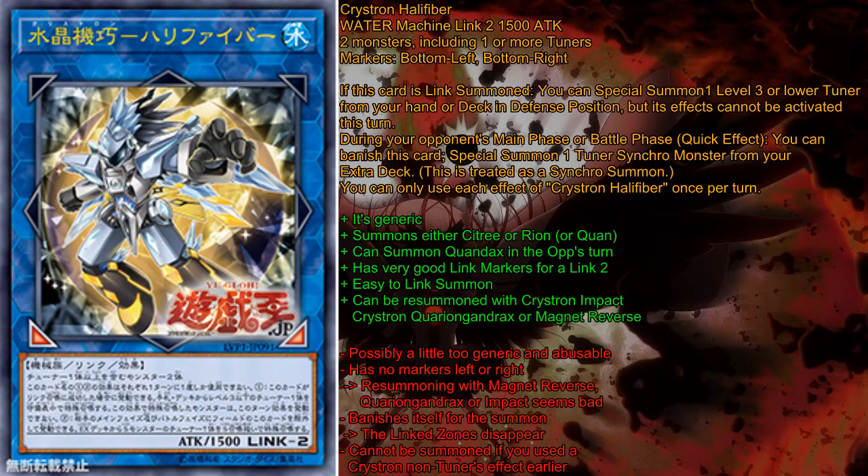I have said in the past that it's quite generic — it summons the Crystron Tuners and other decks — and I also said it's easy to Link Summon. It is incredibly easy to Link Summon. The big problem, however, is that even though this card is easy to Link Summon in most decks, especially now with Gofu being limited, Crystron Needlefiber is such a pain to summon in Crystrons without using a Crystron Tuner, because you need your Crystron Tuners in the deck for Crystron Synchros and Machine Synchros.